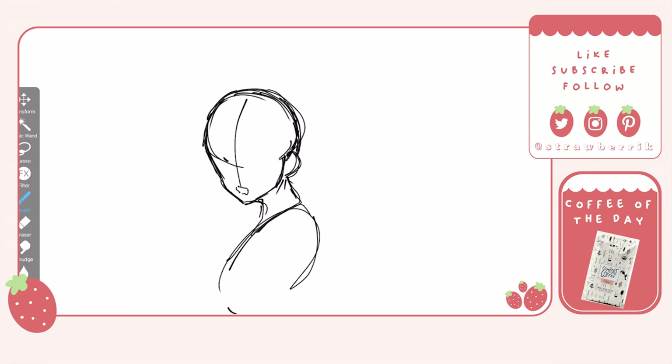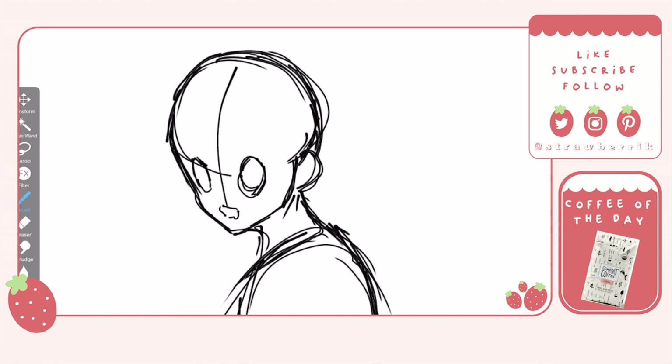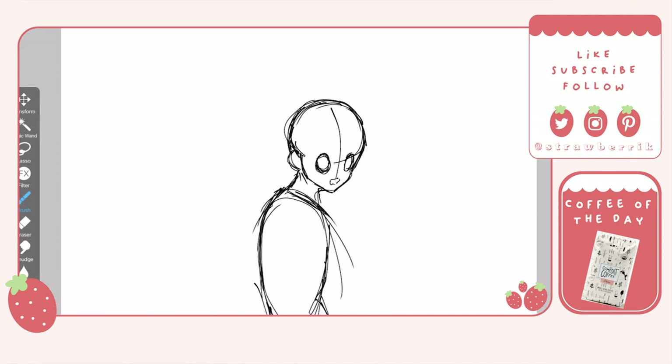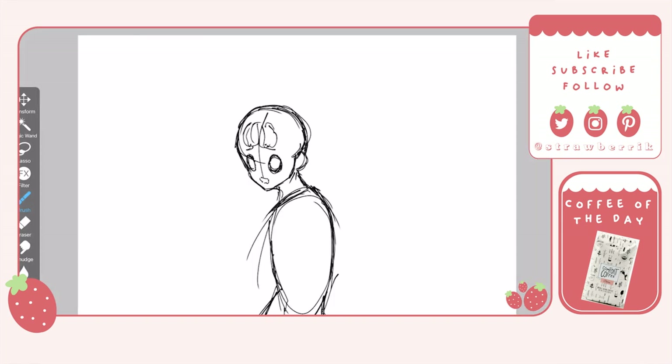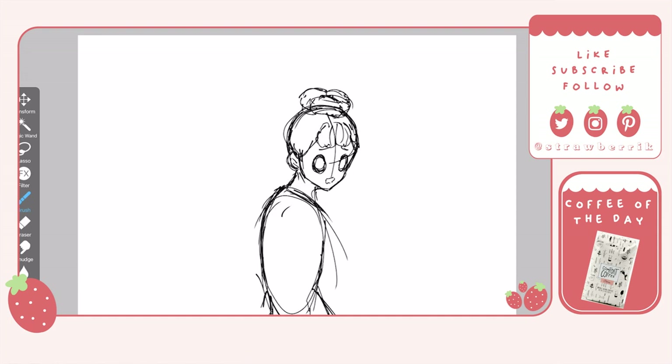But first, y'all know it — coffee. Today's coffee is Mount Comfort Coffee. I will leave the link in the description down below. I am not sponsored or an affiliate in any way, I just want to share the coffee love with everyone. I wouldn't say this coffee is out of this world, but it is pretty good in my opinion. We got the Peru medium roast, and it's a little on the bitter side but smooth as well.